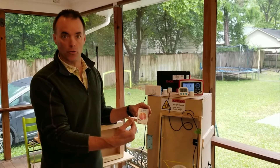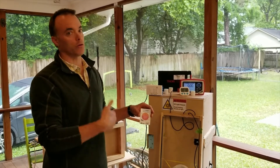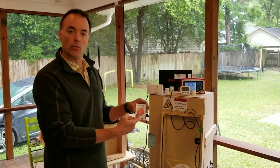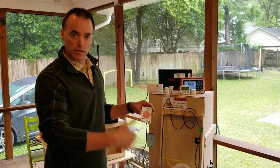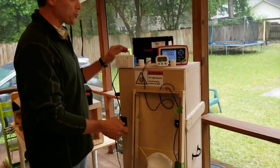Now, a hundred millijoules is only one tenth of the way to one joule. But if you can get to a hundred millijoules, you can get to one joule with just ten times more exposure. So now you know you have an easy way to confirm that you're getting the UVC you need — you just go for longer exposure to build up to one joule total.